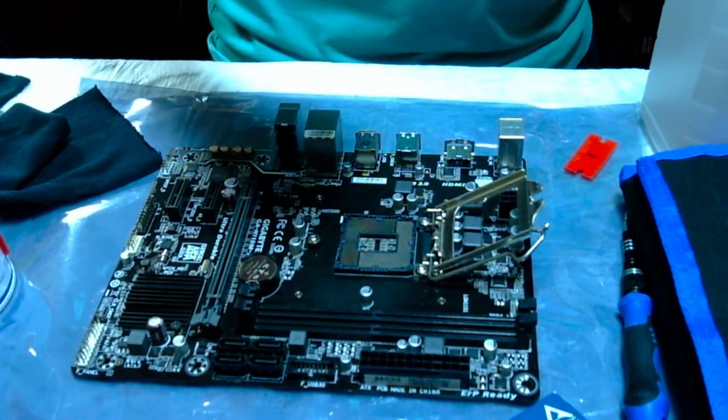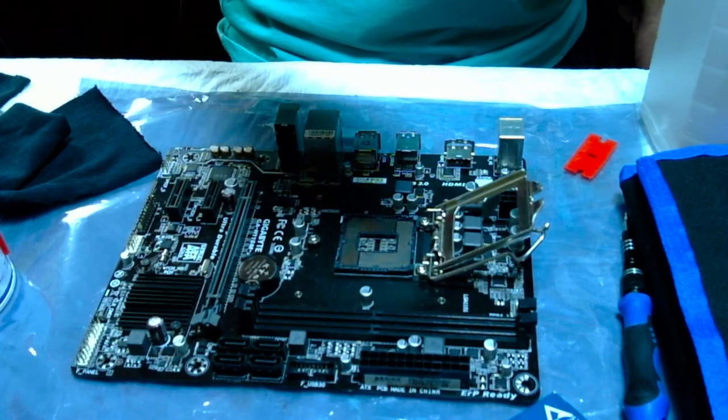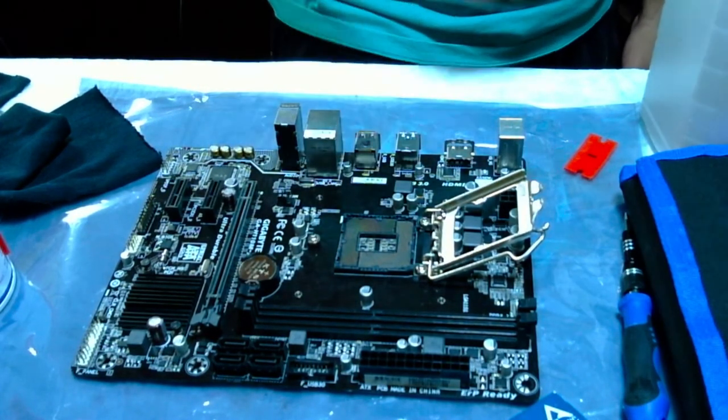I'm going to show you guys in the next video how to place the actual CPU in there the correct way.